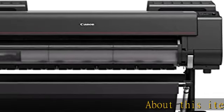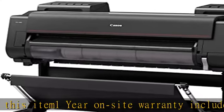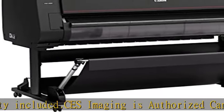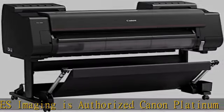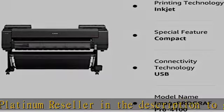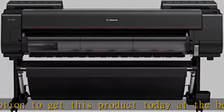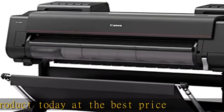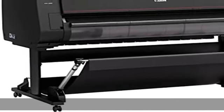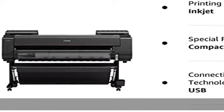1 year on-site warranty included. CES Imaging is an authorized Canon Platinum reseller. Check the description to get this product today at the best price.